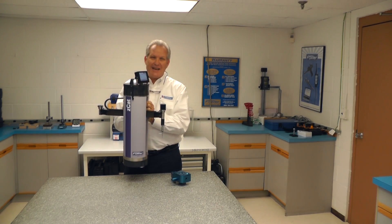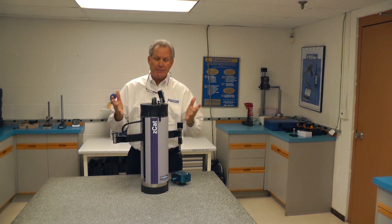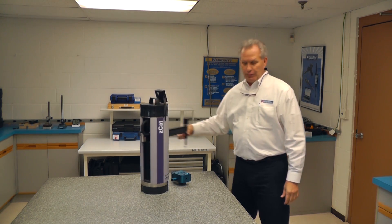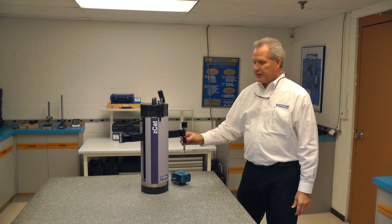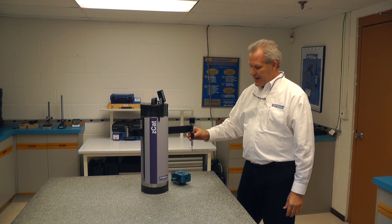I'd like to introduce you to the Z-Cat. This is the world's first truly portable DCC coordinate measuring machine. It weighs about 30 pounds. It has a 700 millimeter radius and a 275 millimeter z-axis.